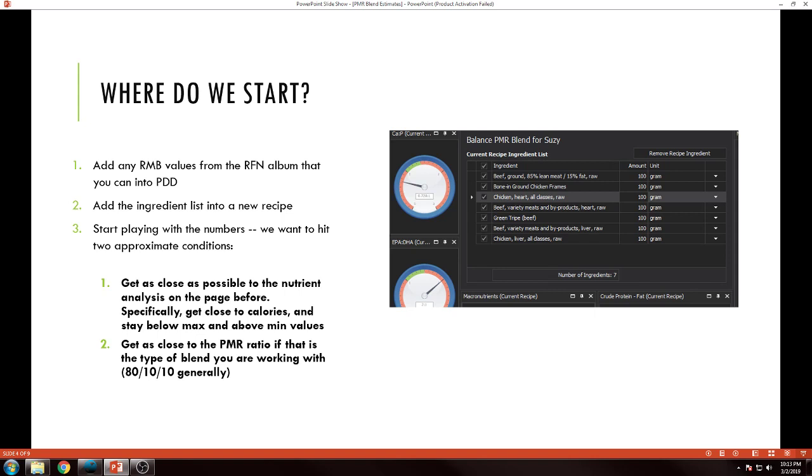If you haven't checked that album out yet, you definitely should. It's in the Raw Fed and Nerdy group and Savannah put it together. It's basically a whole compilation of nutrient values of a variety of raw meaty bones. I'm pretty sure I'm using those values for chicken frames — I put these chicken frames values in a while back.